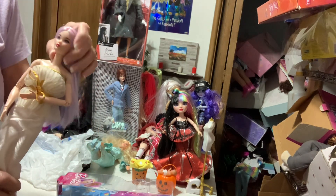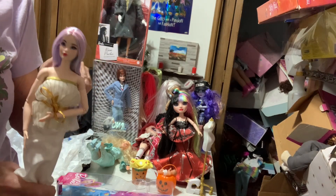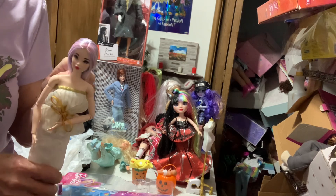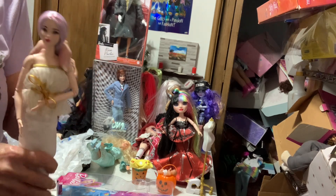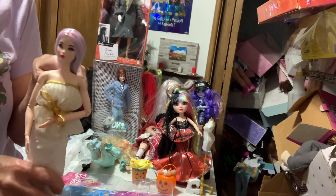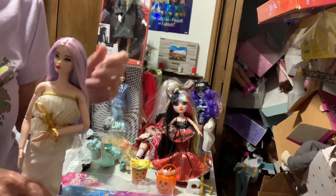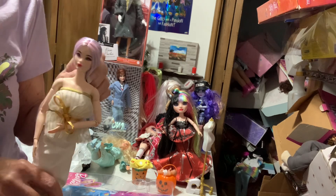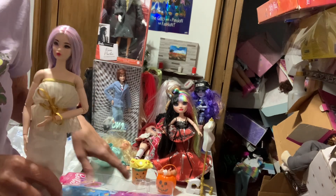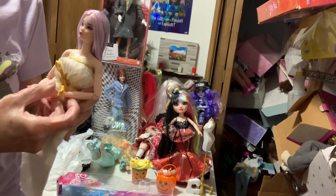I just got her yesterday and used my hot water from the coffee pot, put it in a cup, put a Ziploc over her head, and removed it from the mermaid body. Then I did the same with the Asian tennis player - moved her head off as well.